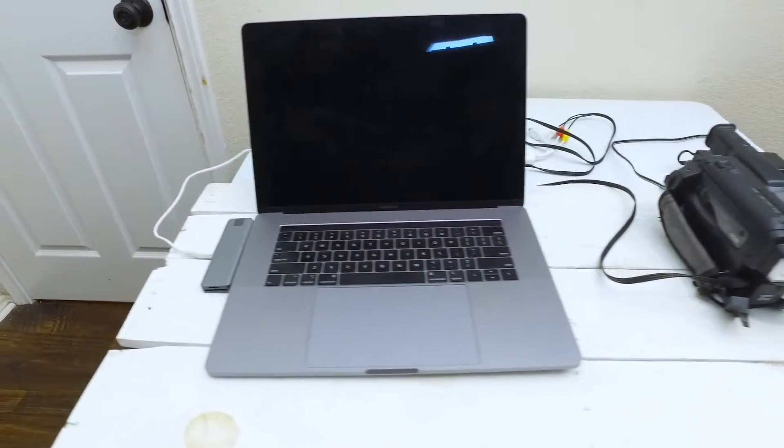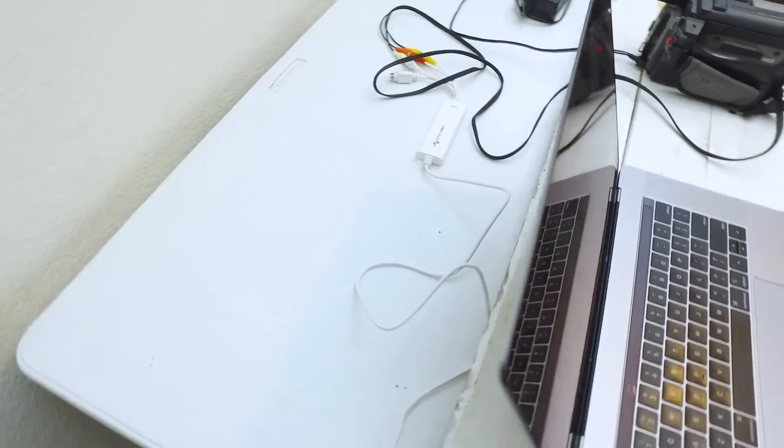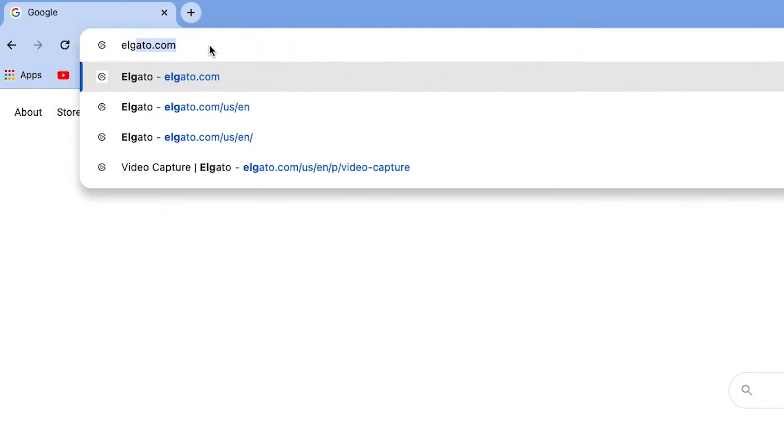Let's take one last look at the setup. I like to put all the cords in back so that they're out of the way when I start transferring. Setup's ready to go. Now we need to download the software that's going to help us convert our home movies to a digital format. Let me show you how to do that.